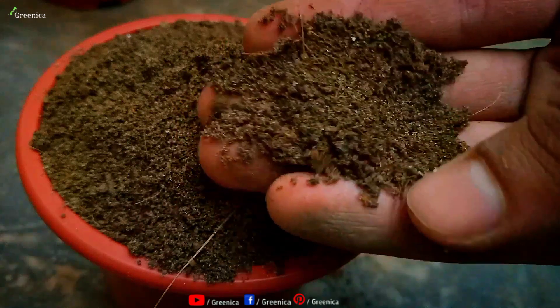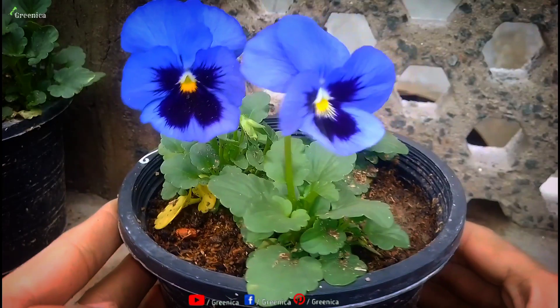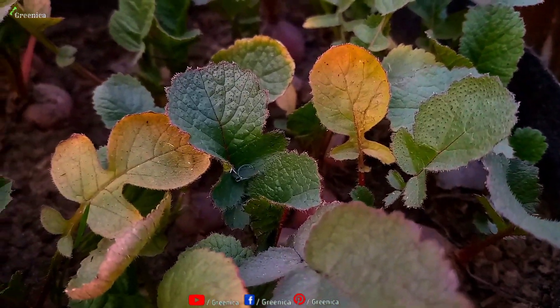So let's make our first mixture, which is for growing any type of regular plant. You can grow flowering, fruiting, indoor, and outdoor plants in this mixture with very few leaf problems and more growth.